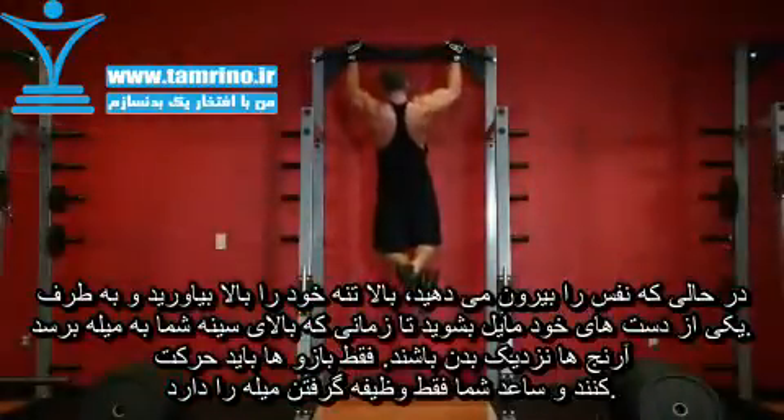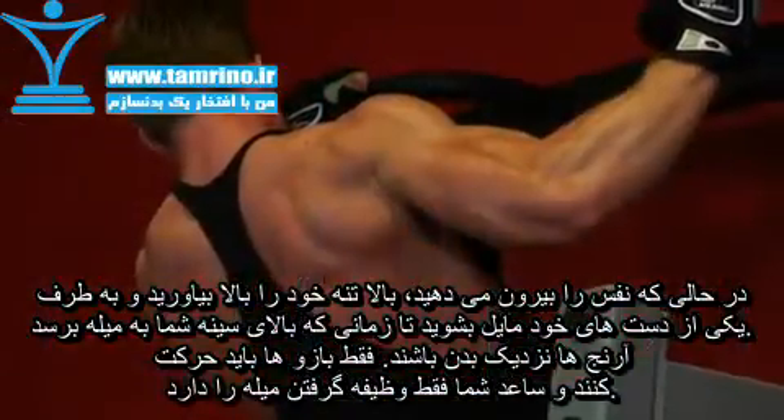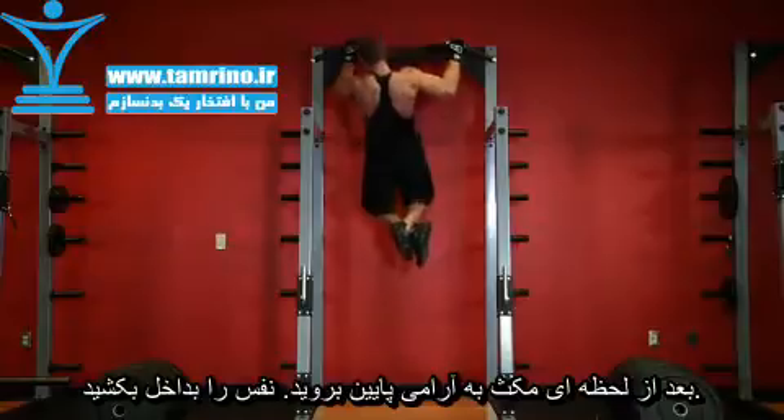Pull your torso up while leaning to the left-hand side until the bar almost touches your upper chest, by drawing the shoulders and upper arms down and back. Return to the starting position.